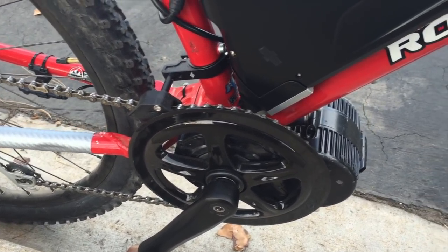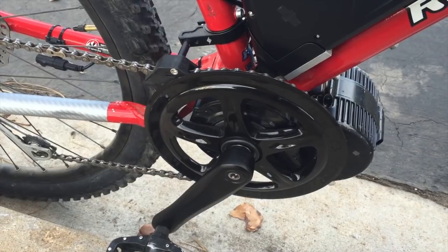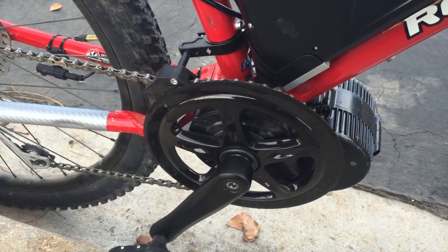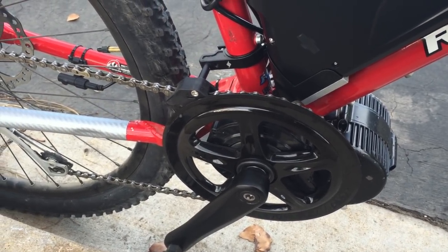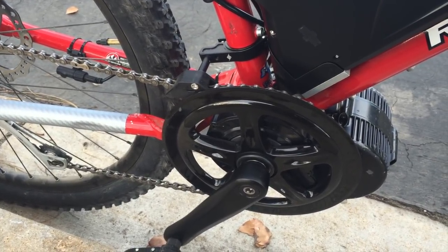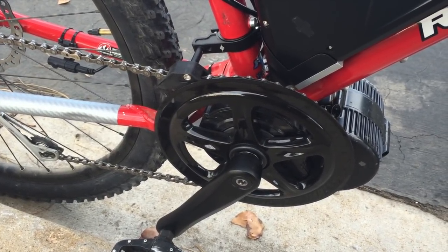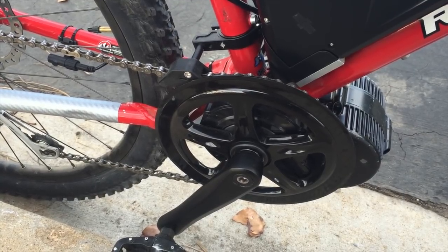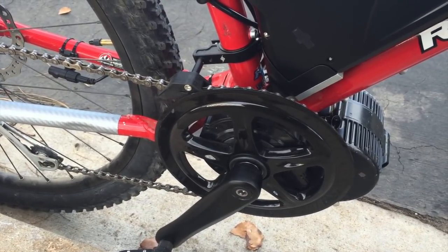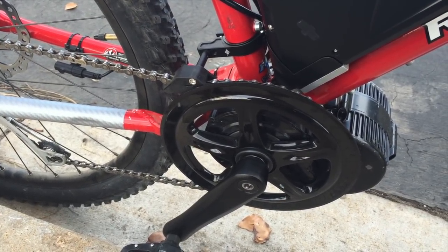I wasn't expecting it to be this smooth — there are no weird hesitations, it's really, really good. I've only ridden it on the street so far; I'll be trying it on trails tomorrow since the weather has been nice. In the next video I'm going to record me riding it to give you an idea of how it sounds — to be honest, there's barely any noise. When people see you not pedaling but going 20 miles an hour, the looks are pretty cool. Next video will be riding it on the streets, and then hopefully on some nice trails.